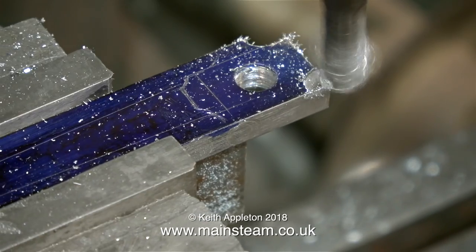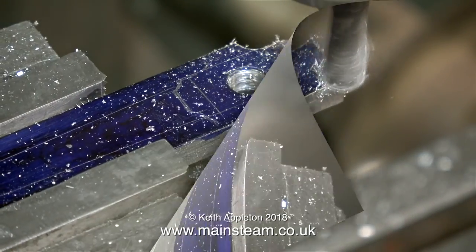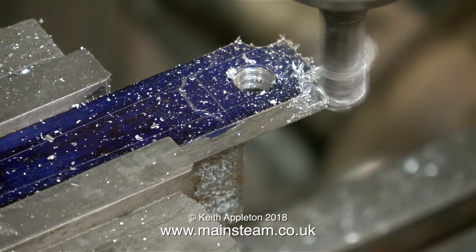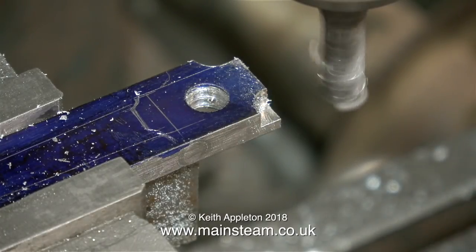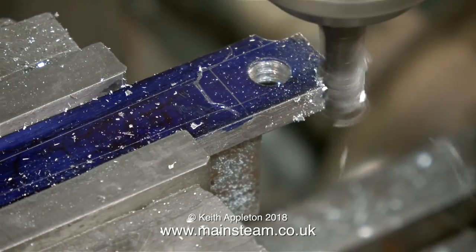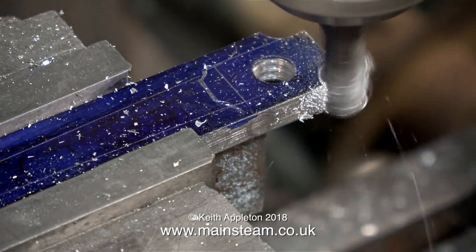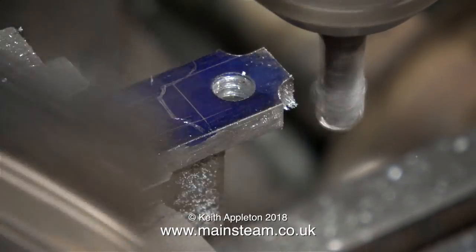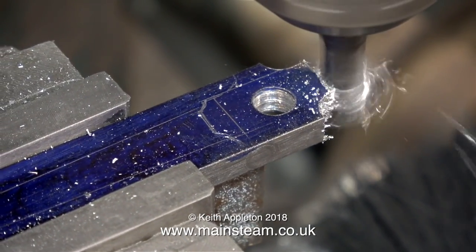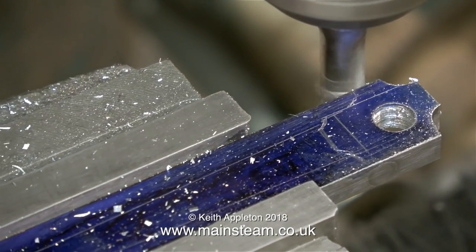Originally this was going to be the connecting rod for the Tangy engine that I'm working on, but then I changed my mind and thought I would make two or three videos showing how to mill a coupling rod or a connecting rod in detail. In this clip I'm machining a part of the connecting rod that I wouldn't normally need to machine, but there's a good reason for this which I'll show in the next video. For now, I'm just trying to show in detail how to use a milling cutter without A. breaking it, or B. making a thorough mess of the work, or a combination of the two.